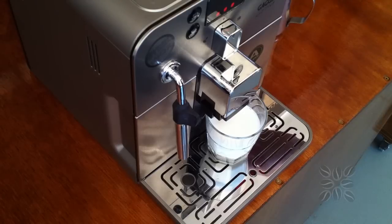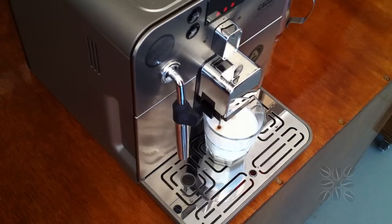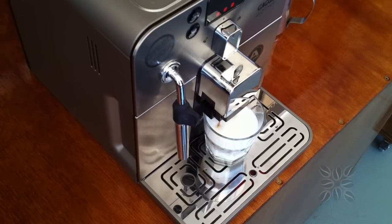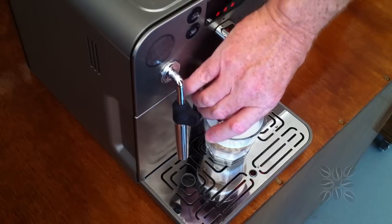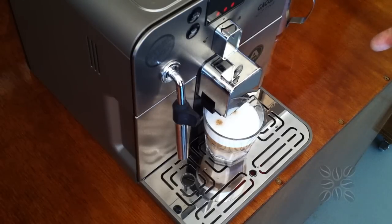So now the steamer's gone and it's gone back into coffee mode. It's cooled itself down and it's going to make two small shots of strong coffee because I changed the strength on the front to the three beans. One of the benefits of putting the milk into the cup first is to get that nice layering effect as the coffee falls through the milk. It's done one shot, dumping that into the drip tray, and now it's grinding up the second shot.